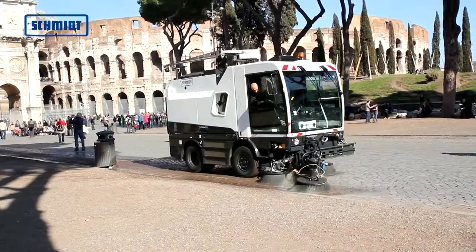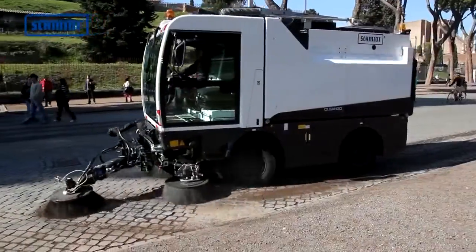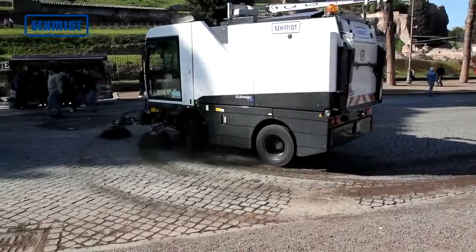If necessary, the CleanGo 500 can be expanded with a third front brush and a suction hose on the right or left side of the hopper.